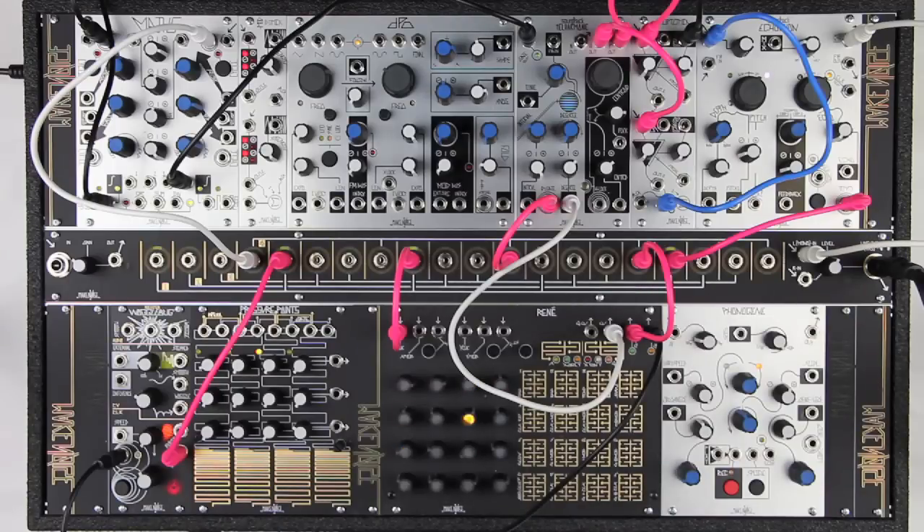With subtle modulation settings and a high centroid value, we can achieve a clean glassy sound like an electric piano. This sound is particularly strong when using triad intervals, and sounds great when run through a low-pass gate with a medium-length exponential envelope.